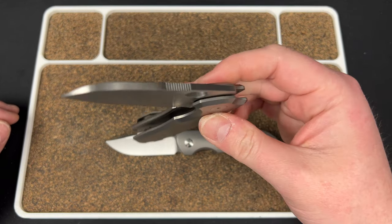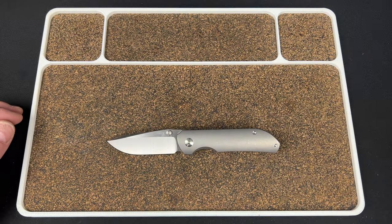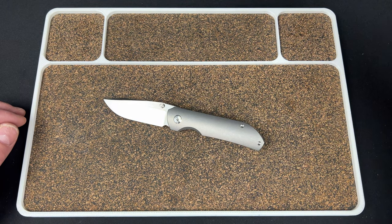I almost never carry this one just because of how the circle of knife is. But yeah, that is the drop — that's what's coming up.